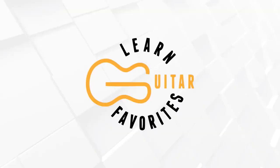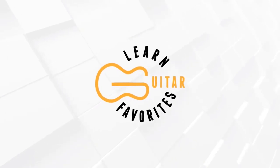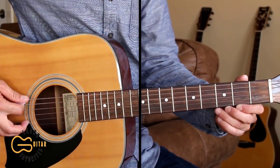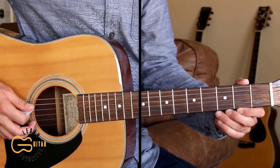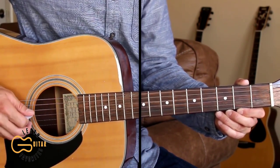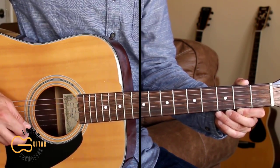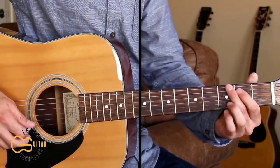Let's get tuned down and learn it. Tuning down one half step, the strings should be tuned to D sharp, G sharp, C sharp, F sharp, A sharp, and D sharp.